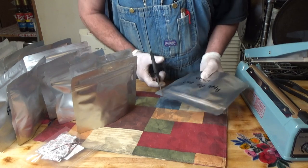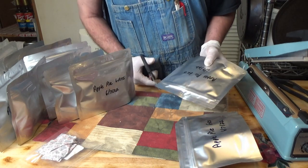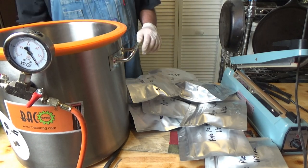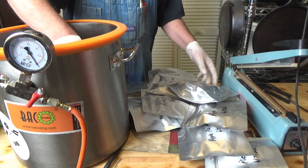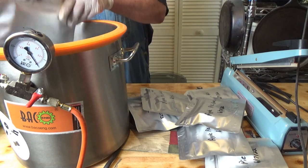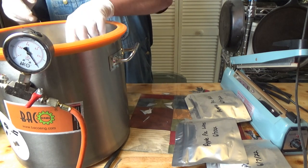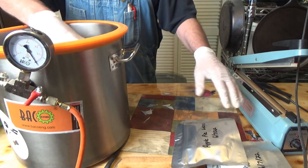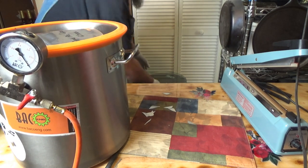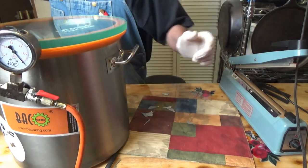I cut the corners on all of them. Let's put them in my chamber and see how many seal on the first try. Close the release valve, open the vacuum valve, and turn the pump on. That's gone about as far as it's going to go. Isolate the vacuum and release the vacuum. Turn my pump off. Let's seal these up.